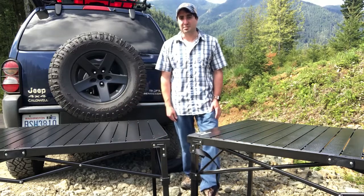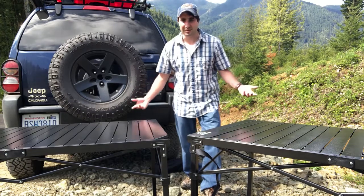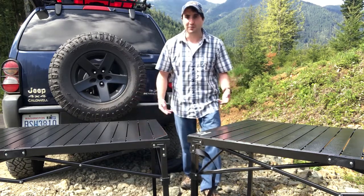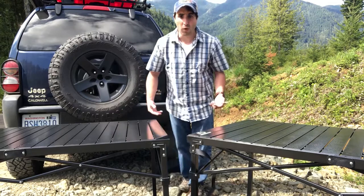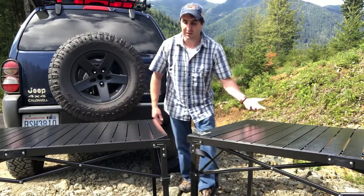Hey guys, are you in search of the perfect camping table? If you're like me, you've probably run into Mountain Summit Gear's large table. But then upon looking on Amazon for a cheaper price, you probably ran across the Go Team version. Today we're going to consider what is the difference and is it worth the savings to go with Go Team over Mountain Summit Gear.